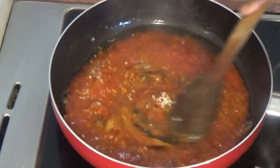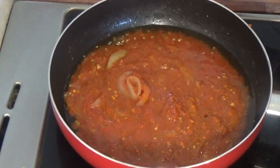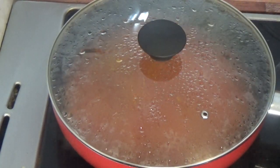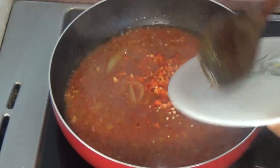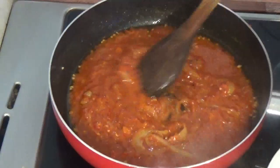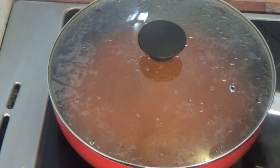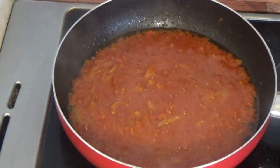We are going to leave it to fry while I chop my scotch bonnet. I will add it to the pan right away — so I've chopped my scotch bonnet pepper, adding it now. We are going to allow the tomato to cook with the pepper really well before we go ahead with other things. So this is it — the tomato has been frying for some time now.